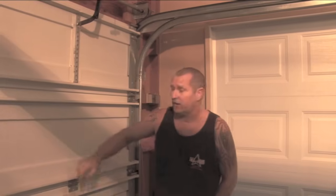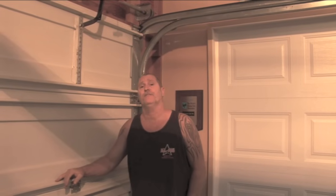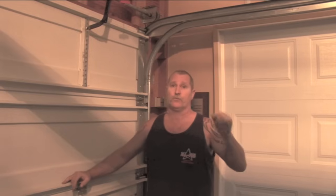For this segment of the All-Pro Quality Garage Doors Quick-Fix Video Series, I'm going to be going over disengaging and re-engaging your emergency release on the garage door opener.